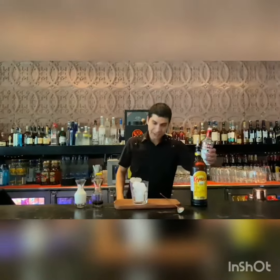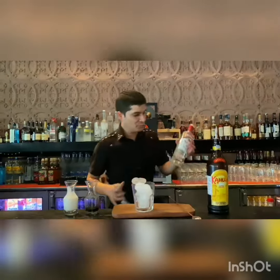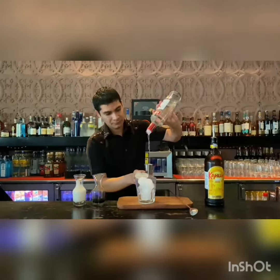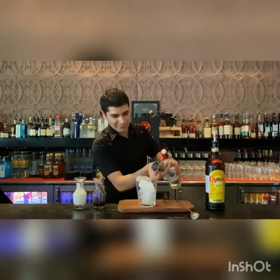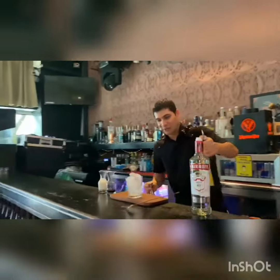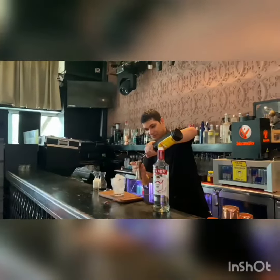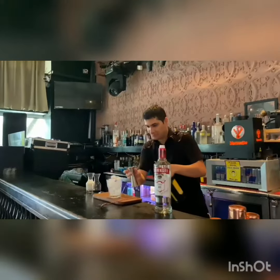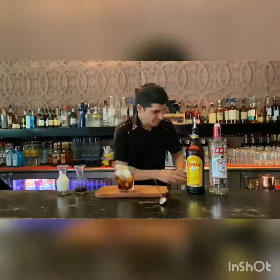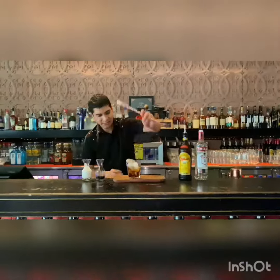After that, one large water — we are really nice to know. And 30ml of Kahlua. You can stir in this glass.